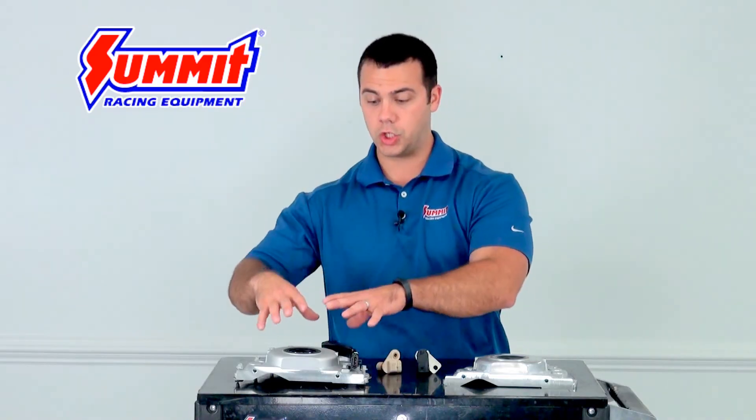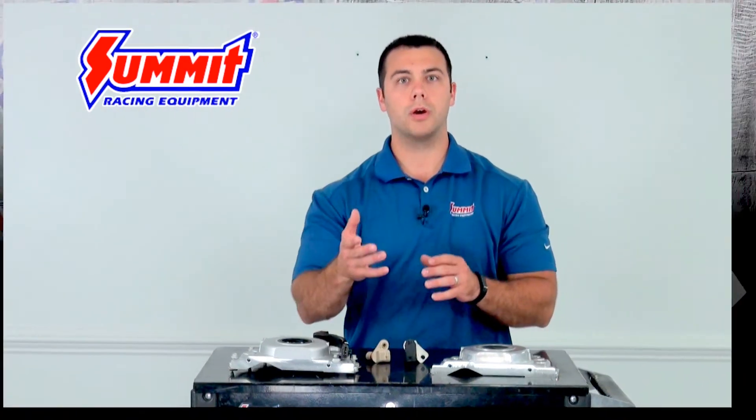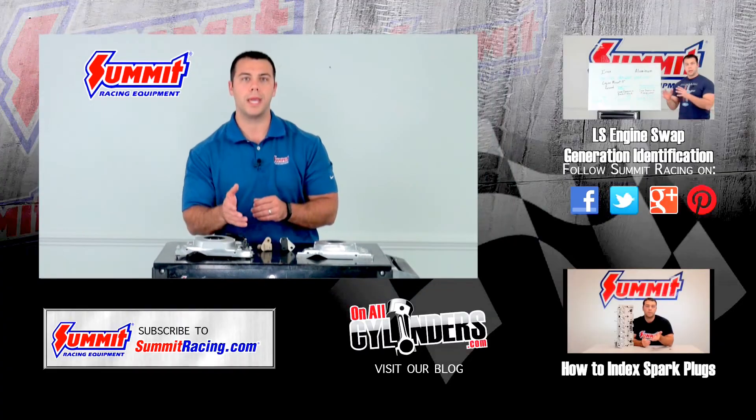Now there are some blocks that you can actually put a Gen 4 timing cover on a Gen 3 engine block. So you just want to be aware of any of those available switches that you can make.